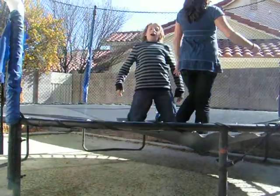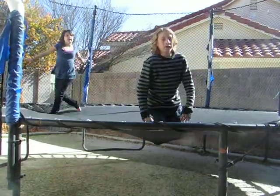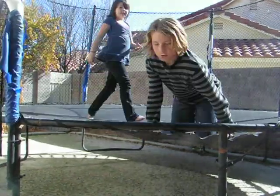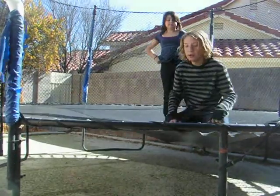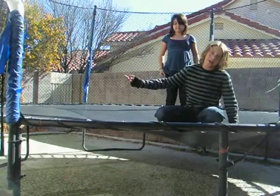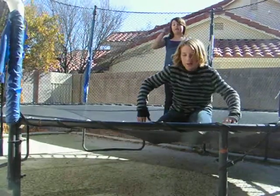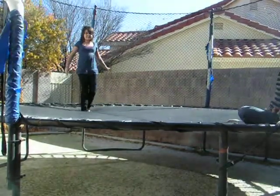Good job, Nick. Now Paige is going to be doing her signature flip. It's kind of like a cross — what she does, she goes from a jump to a crawl to a flip and lands on her butt, and then stands up. So this looks pretty amazing, but it actually is a very amateur flip.